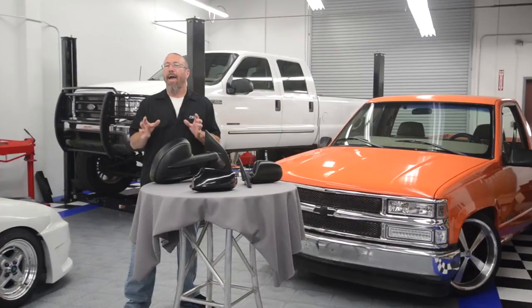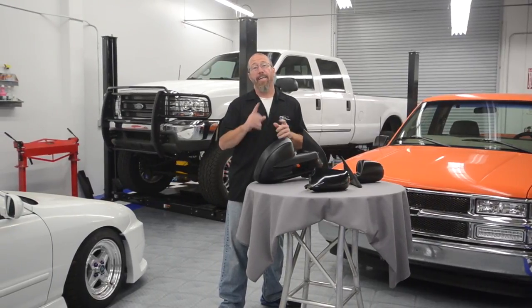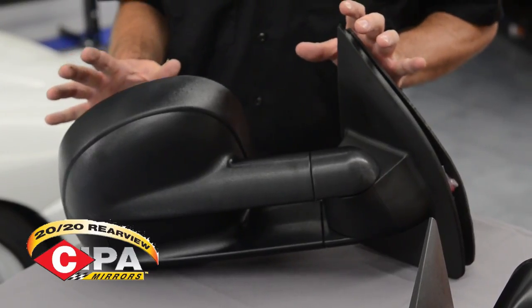Not only can you choose the style of your mirror, but there are other options as well. For example, in the colder months, it's always a pain in the neck to scrape your mirrors. A heated mirror will solve this problem. There's also mirrors like these tow mirrors that we're putting on our Project F-250 from SEPA.